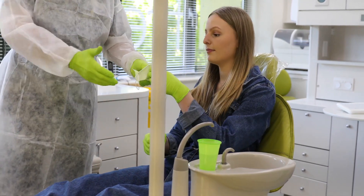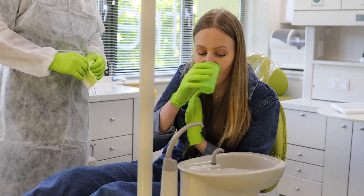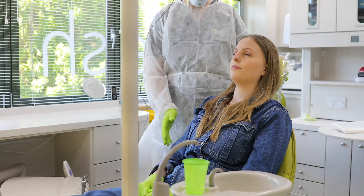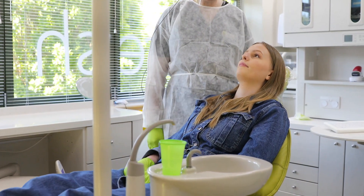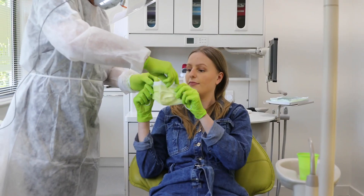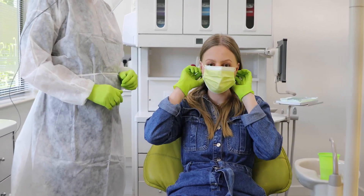The first thing you do is take your mask down and have a rinse with some antibacterial antiviral mouth rinse, and then we'll get on safely and painlessly with the process of doing dentistry. We'll ask you to pop the mask back on and come through.